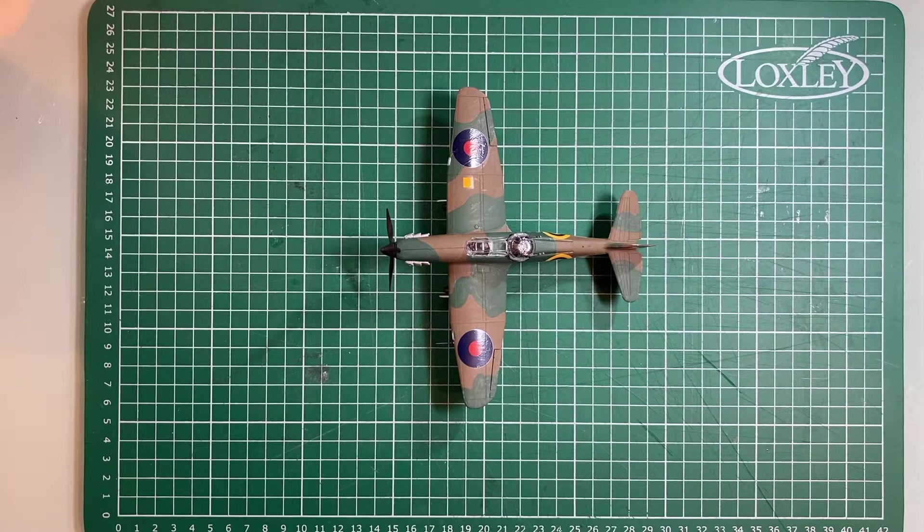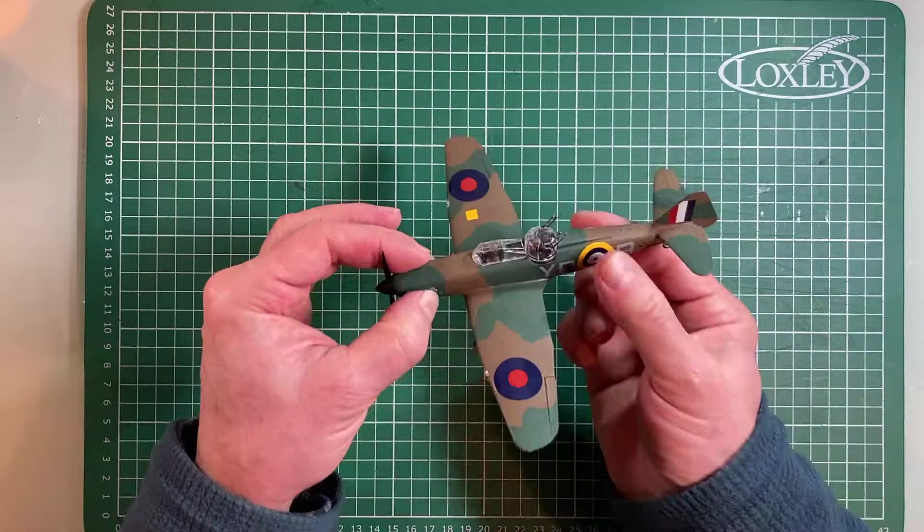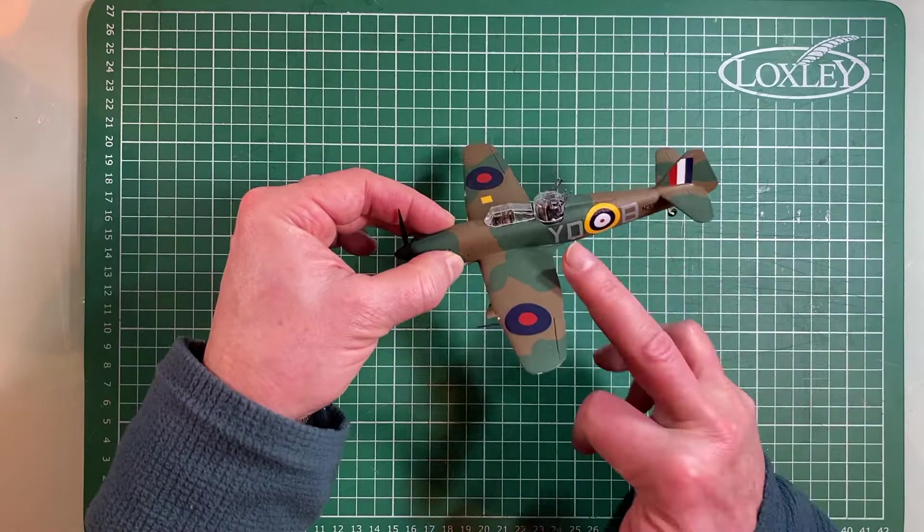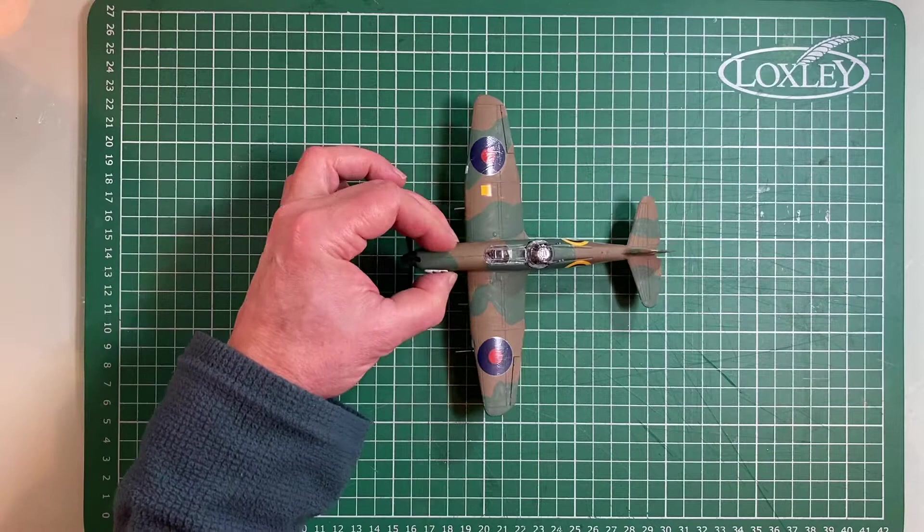Hello and welcome to this model tank unboxing video. The sharp-eyed amongst you would have seen that this isn't a tank at all — this is a 1/72nd model of a Boulton Defiant, a plane from the early days of the Second World War. They're quite fascinating: basically a Hurricane body but with a gun turret on the back.